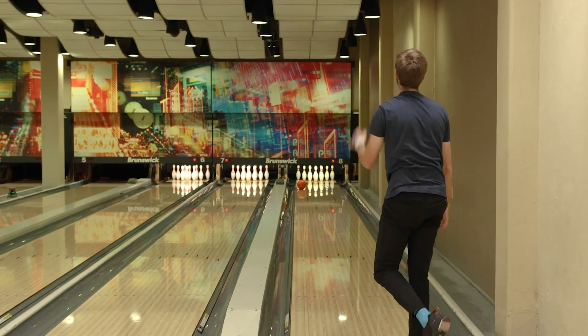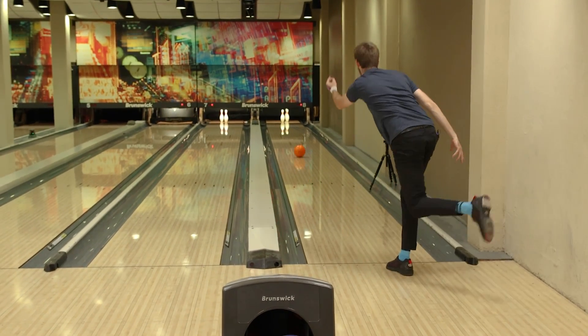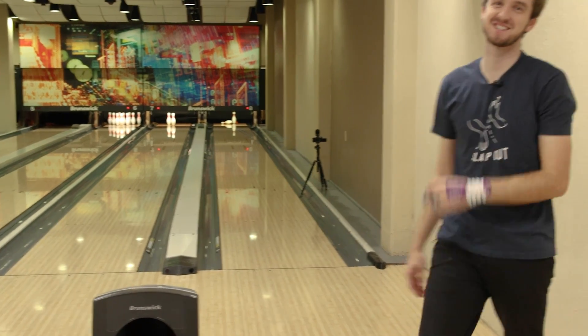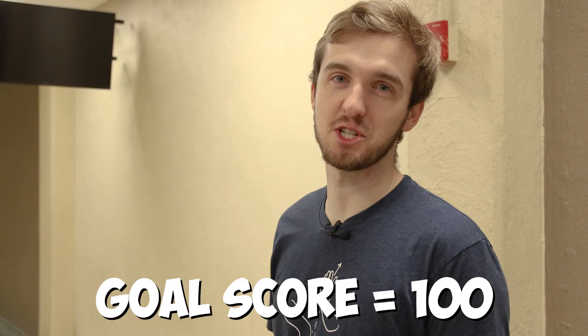After a couple of warm-up shots — that's gonna be less than $150 — that's a makeable spare, I think. This is a guaranteed make. Guaranteed! That almost missed the three pin. I thought it was a make the whole time. So after a couple warm-up shots and frame one deflection, I think 100 is gonna be a really good score. I don't know how I'm gonna get there, but that's the goal.